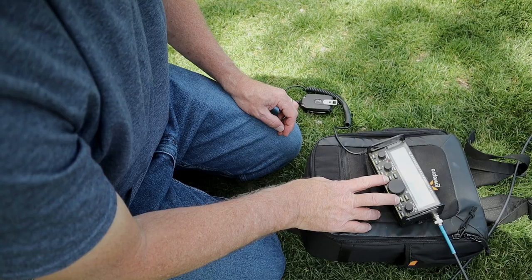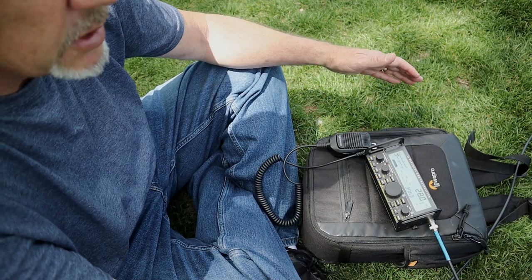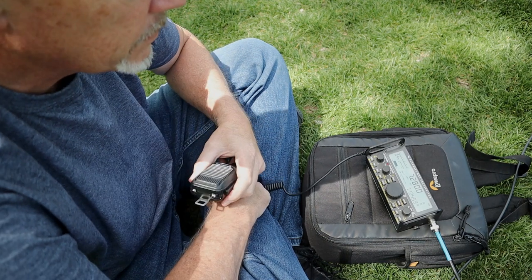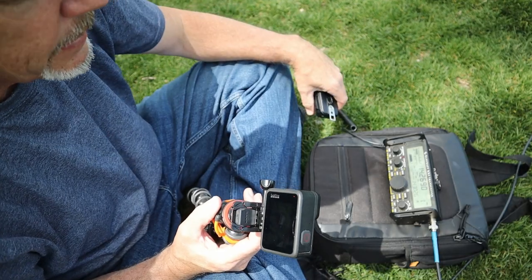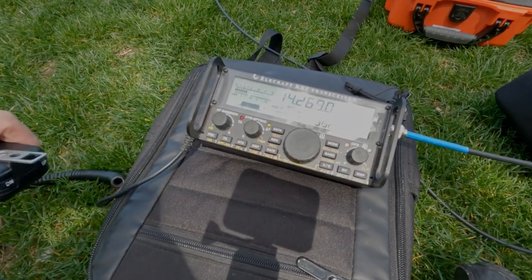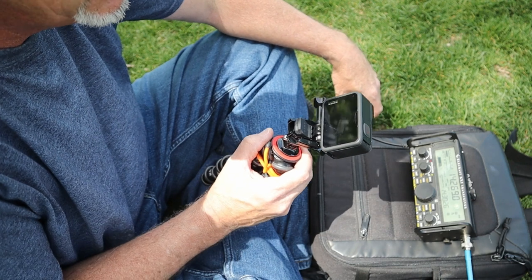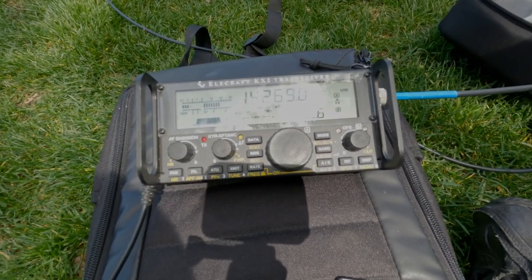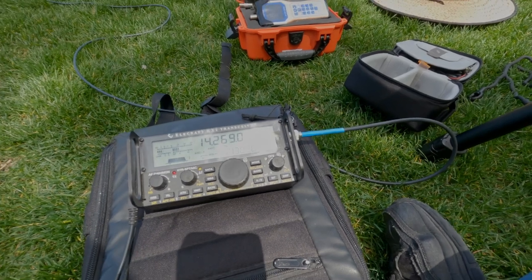Time to get on the air. I call CQ on 10 meters as K7SW but it seems dead today. Moving to 40 meters, I call CQ as K7 Sierra Whiskey QRP. I get a response — the station gives me a 4x1 report. I come back with a 5-3 into Utah. We exchange reports and wrap up with 73s.